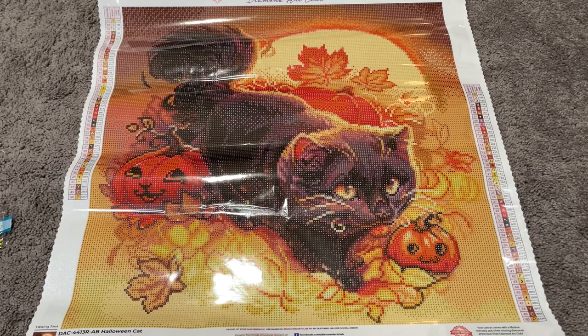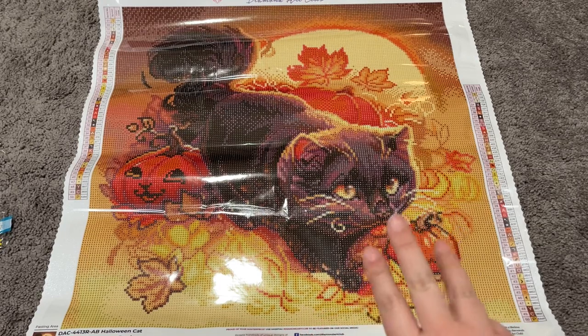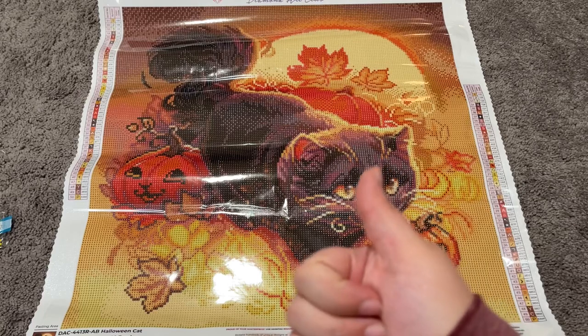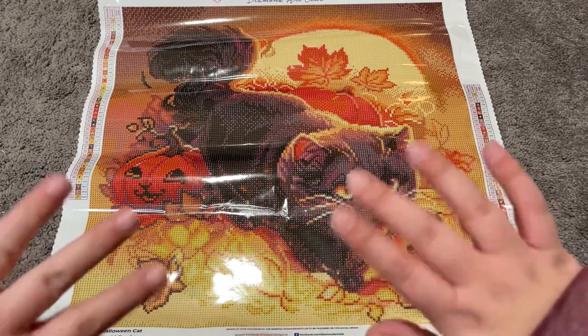This is unboxing number two of three of the Diamond Art Club Halloween kits and I will have another one here for you shortly, so stay tuned. If you are new here, I would love it if you would hit that subscribe button, and give this video a thumbs up. I really appreciate it and I will see you in the next one — bye!